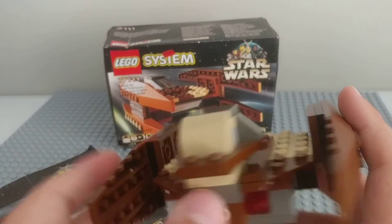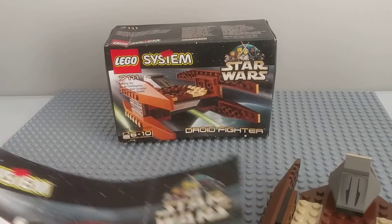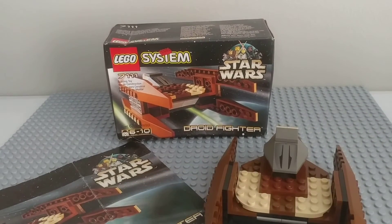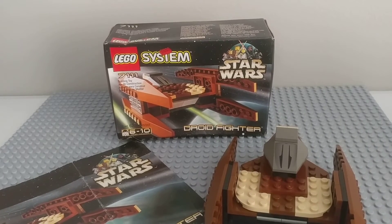It's a pretty cool set. There are no other advertisements on the box except this random red thing. It's 1999, set number 7111. I didn't know they had lego.com back in the day — I don't know how well it was functioning in 1999, probably wasn't the best. If this set was made in the 80s they wouldn't have had lego.com at all.